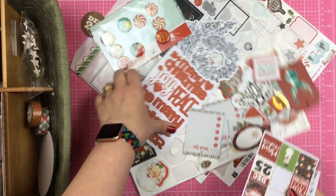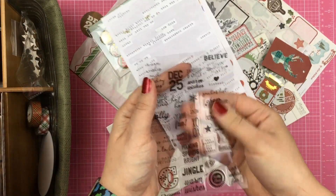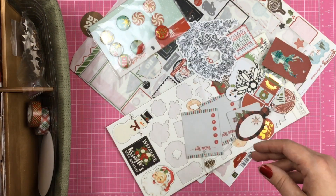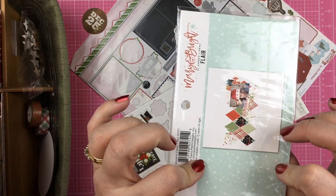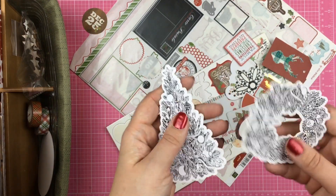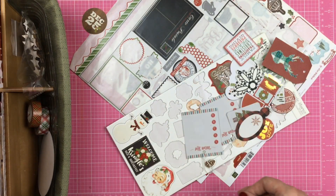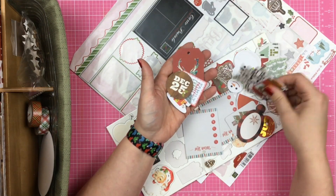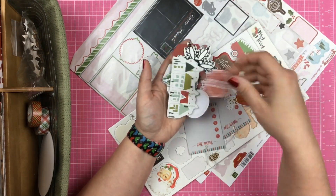Let's get the rest of the stickers out of the way. I have some clear with black writing. I have a couple of word phrases left and then this sheet with Christmas words on it. I have some flair — these are peppermints, don't know where they came from. I'm pretty sure all of the rest of these are from Merry and Bright. Now these are from Brutus Monroe — I used each one of these in my December daily last year where I colored them, so I'm looking forward to coloring again. And then I have just a bunch of random die cuts and chipboard that I pulled.